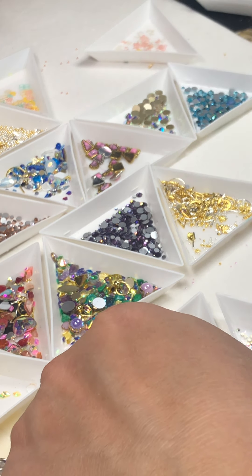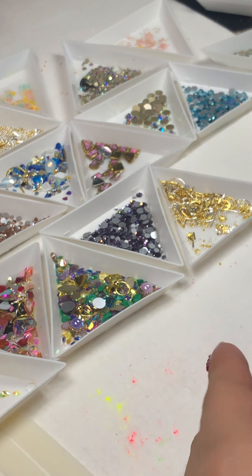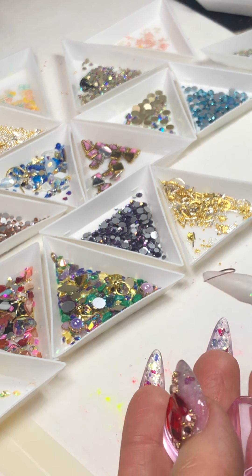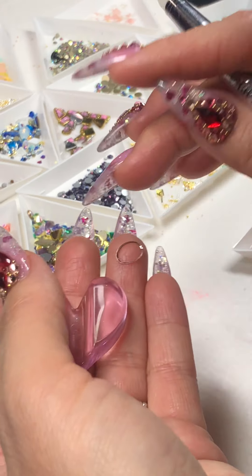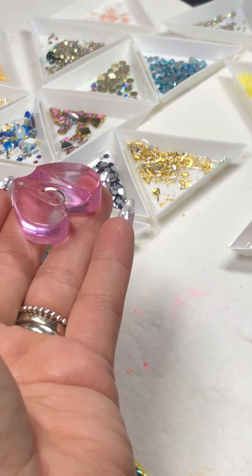I'm gonna pop it in the lamp for about 60 seconds. Looks so cute! And here's a cool tip: if you're doing a matte top coat, it looks good as well.